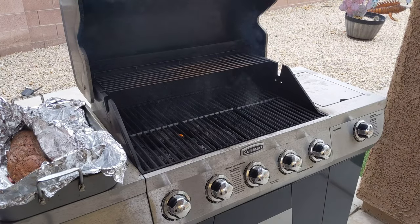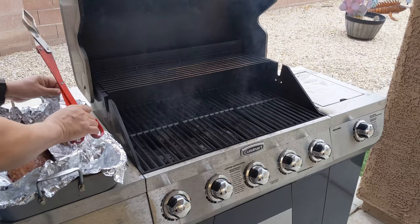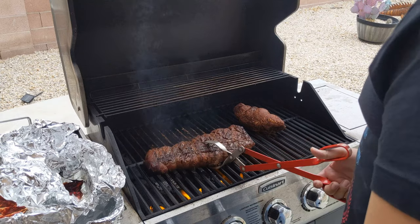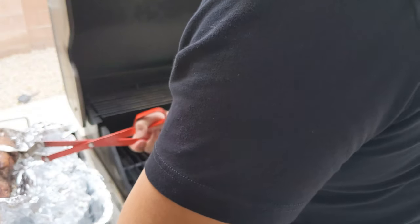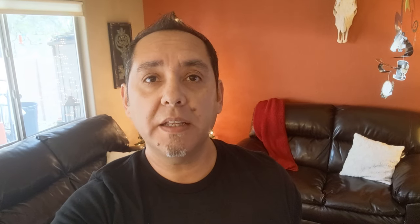To sear the meat we want the grill temperature to be between 450 and 500 degrees. My grill was 500 degrees and the meat was seared for one minute on each side. Then the meat was wrapped in foil and sat to rest before slicing. The temperature is still going to increase while it's resting, then we'll slice it up, serve it with some sides and some horseradish, and have a great meal.